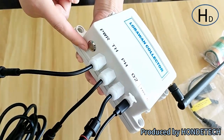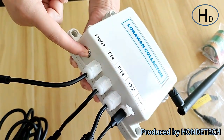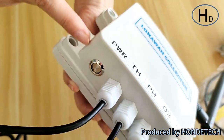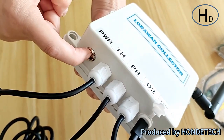The first port is for the power. When you need to use the LoRaWAN collector, just press the power button like this, and when you want to stop the LoRaWAN collector's working, just press it again.